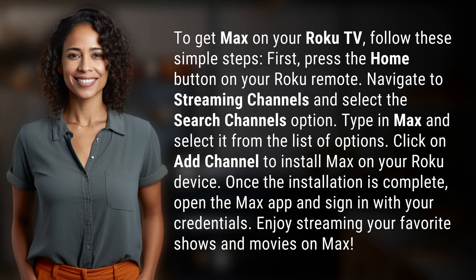First, press the home button on your Roku remote. Navigate to streaming channels and select the search channels option. Type in Max and select it from the list of options. Click on add channel to install Max on your Roku device.